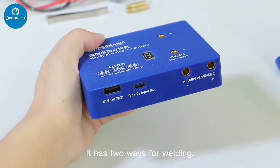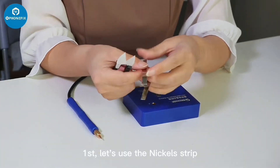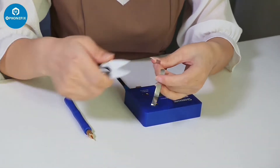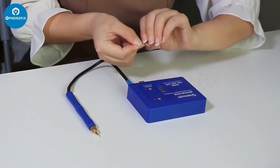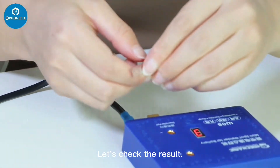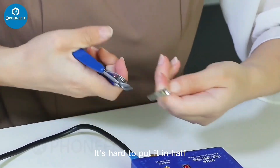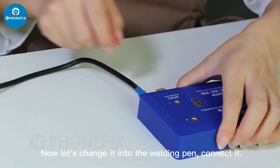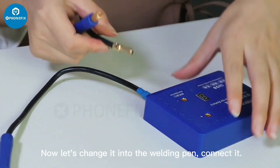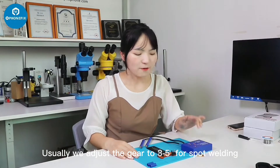It has two wheels for welding. Let's use the nickel strap to test the spot machine — it's ceramic. We try to weld it together. Let's check the result. It's very firm; it's hard to pull it apart. Now we change it into the tube welding pad. Plug it in. Usually we adjust the gear to 3 to 5 for spot welding.